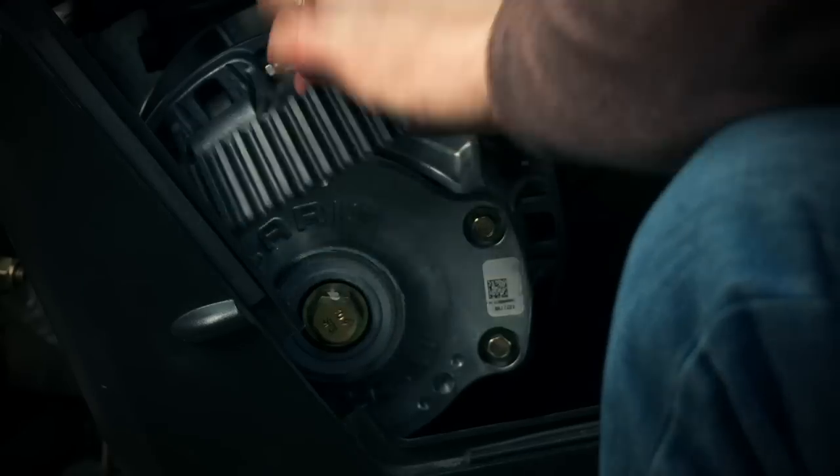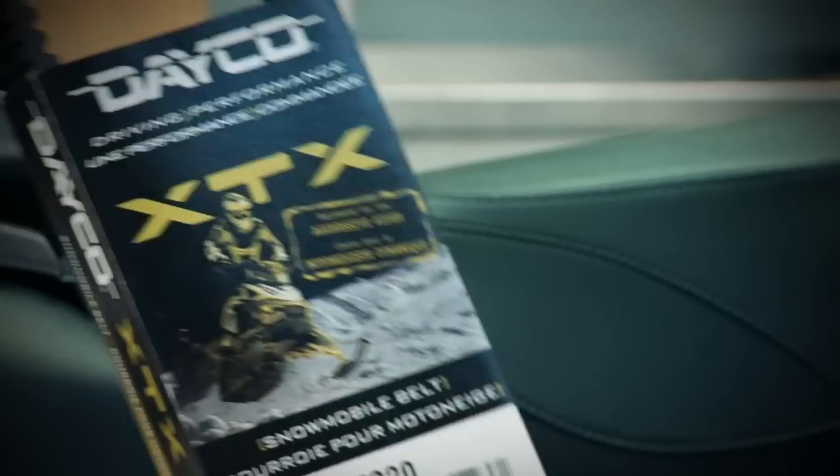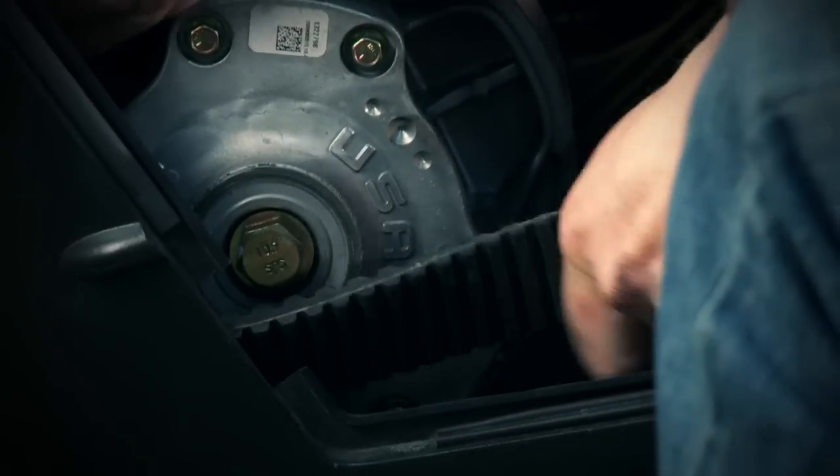My final step for today is to update the belt on our sled. Because the nitrous will be boosting up to 30 extra horsepower I know I need a better, stronger and more durable belt designed for the added abuse of nitrous, and Deco's high horsepower XTX belt will fit the bill perfectly.